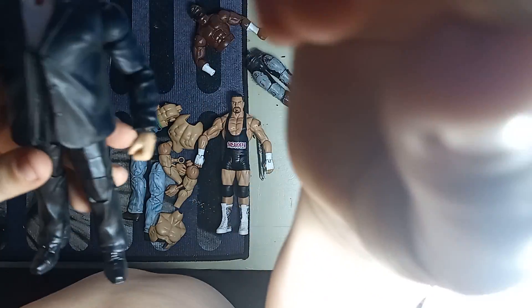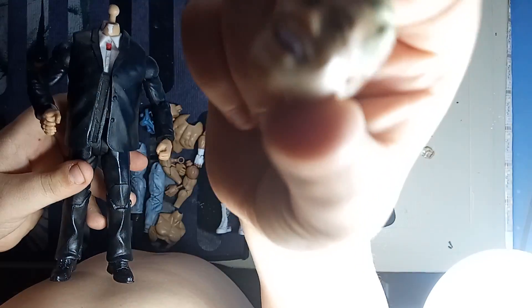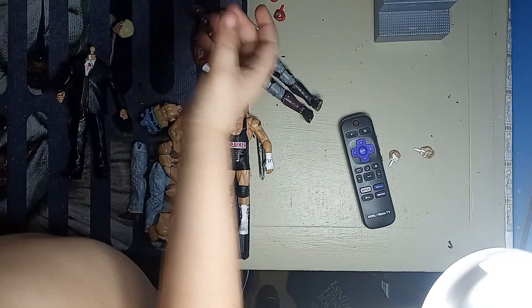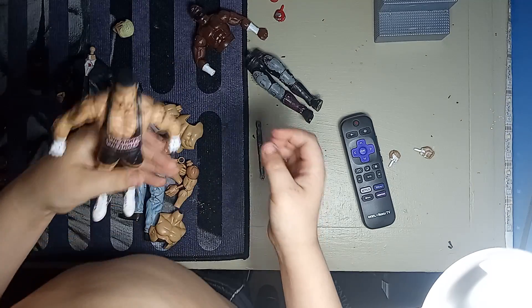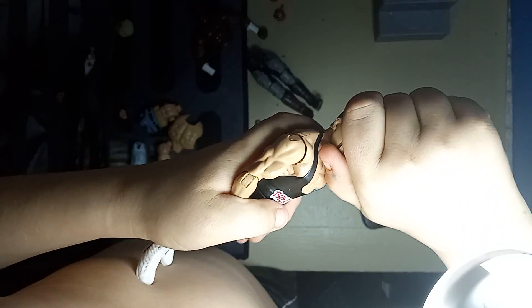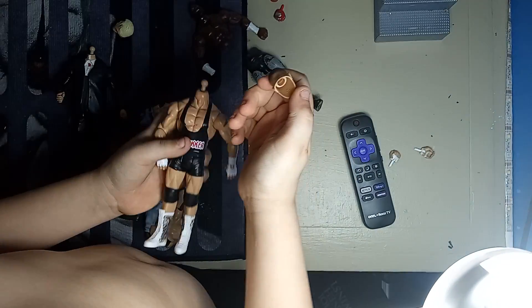A head sculpt — see the head sculpt? Am I the head sculpt? And then there's the suit. So we're going to start this body. I'm going to try to do it alone. Got it, I got it.